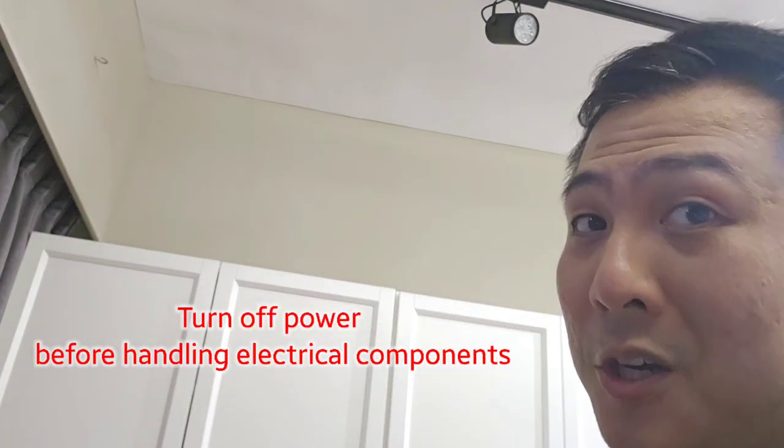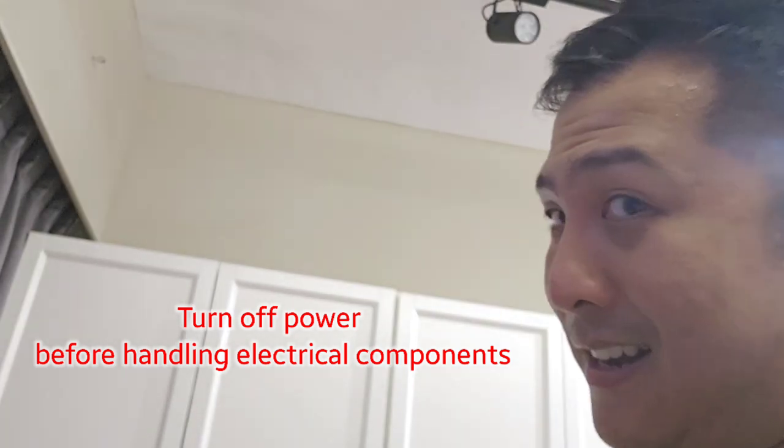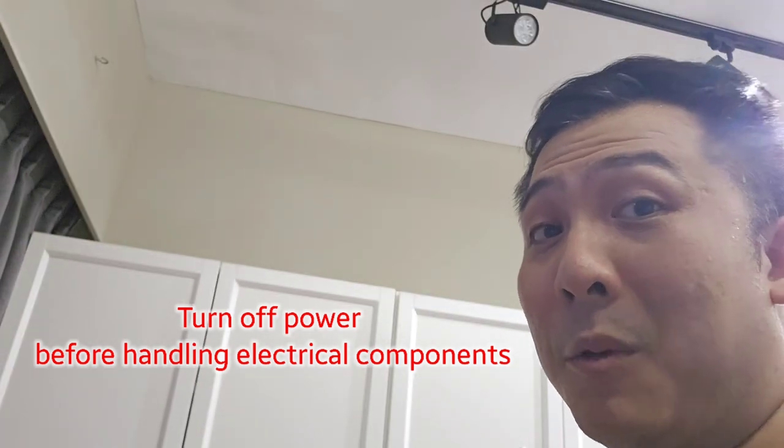So as you might notice, this track light is blown. Before we start work, switch off everything at the circuit breaker — all the wall switches at least.